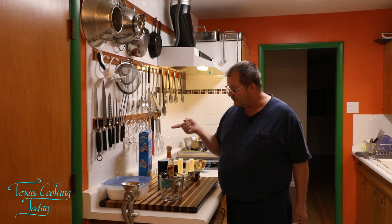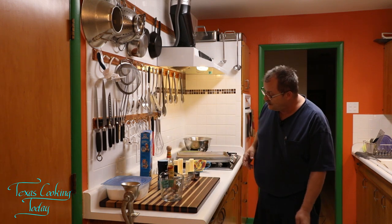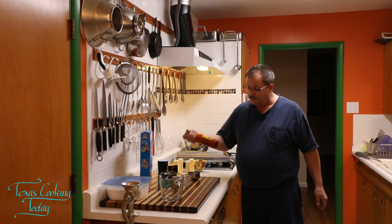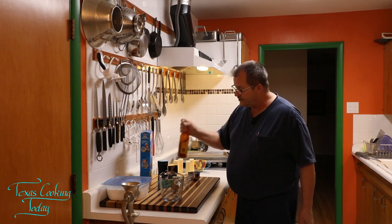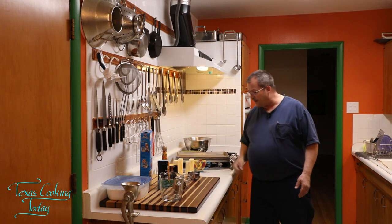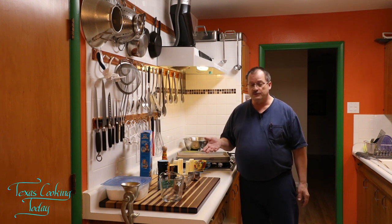Got some flour, rice krispies - by the way this can be the generic crisped rice, it doesn't have to be brand name anything. I got some salt, some hot sauce - you can use your choice. I think I originally made this with Tabasco, but this Cholula works really good. I've got some cayenne, cheese, butter. It's not a lot to the recipe. It's really simple. These are a simple cheese wafer.